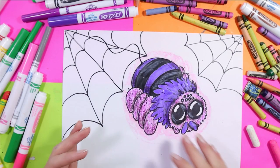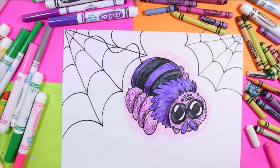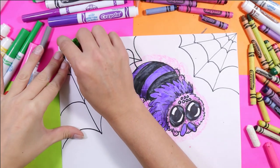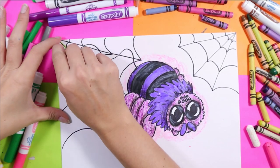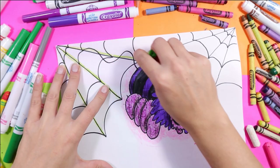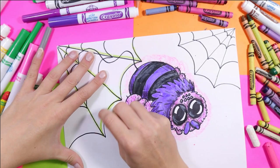Now he really stands out — or she, whatever kind of gender you've picked for your spider. Now let's do our webs. Find yourself a nice bright green. You can take that green and trace over your spiderweb lines, and that will make them glow.